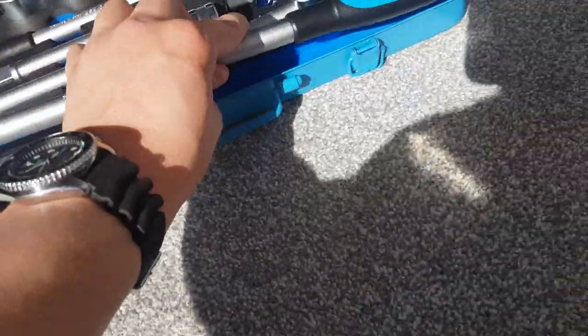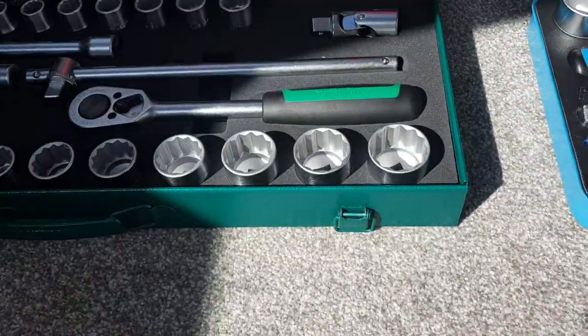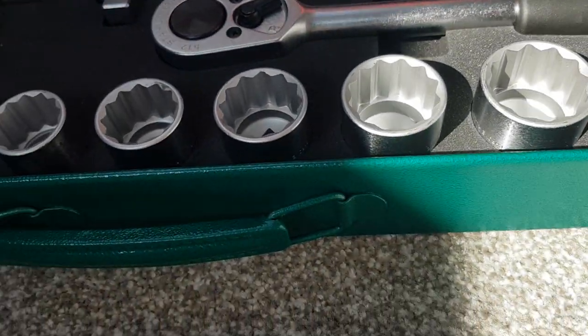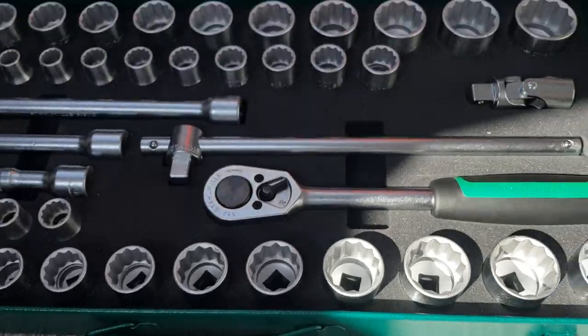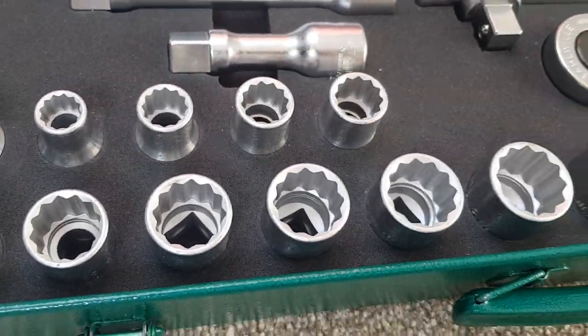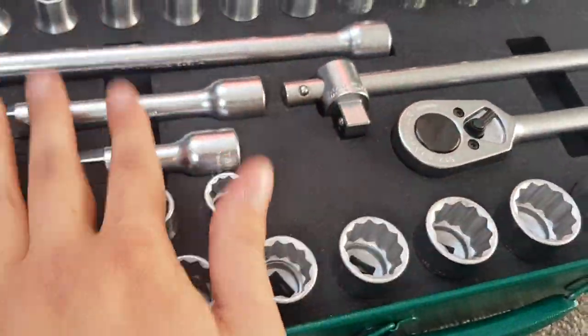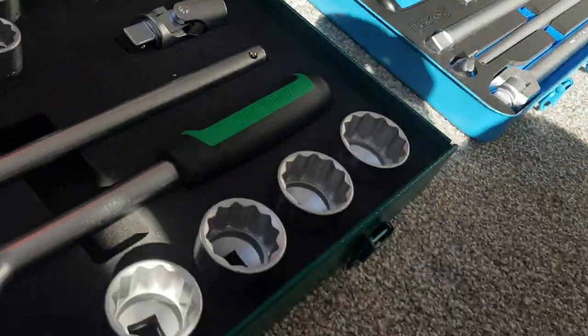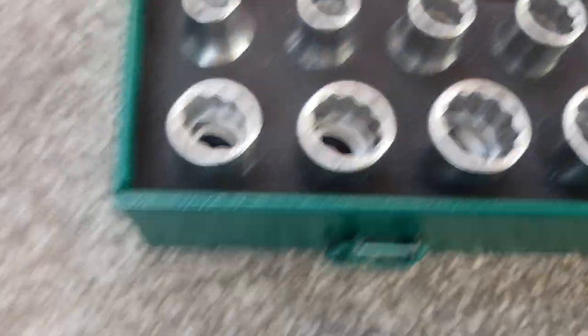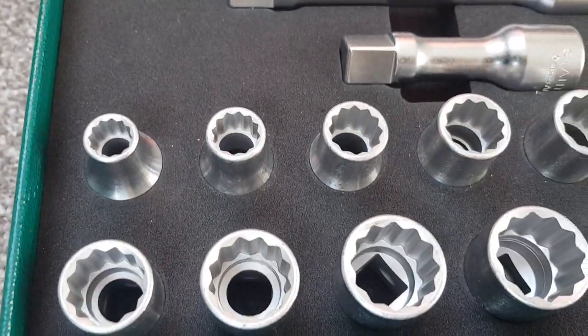The Stola set comes with imperial sockets, which would come in handy for me since I have some old British motorbikes. So my plan is to offload the Stola set, keep the Hazette set, and just buy a cheaper separate imperial set — since I'd probably use imperial sockets only about half as much as metric.